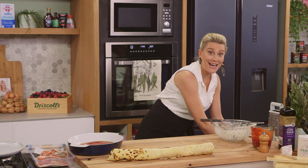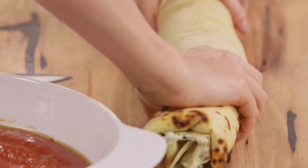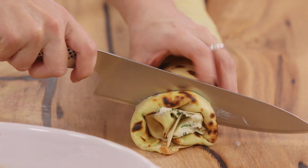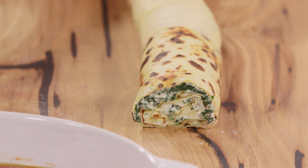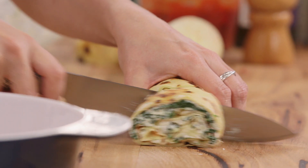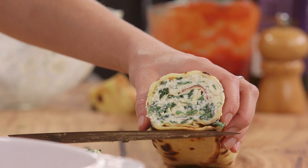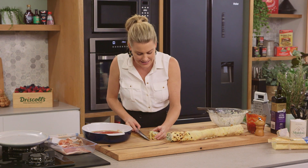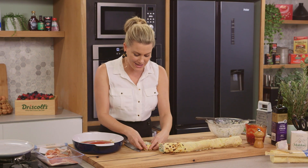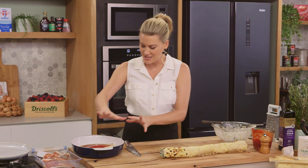Now we're going to cut these into large medallions with a nice sharp knife. I like to clean up the sides first - just top and tail it, and that bit is a chef's treat. We want them about three centimetres thick. Just have a look how gorgeous that looks - you can see the ricotta, the prosciutto, all that spinach, and it's nice and tight. Originally this was done with pasta dough, but you can do it just as easily with crepes. Place each piece into the sauce, nestle it in, and continue cutting until the dish is completely full.